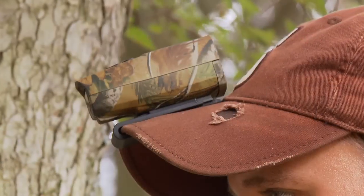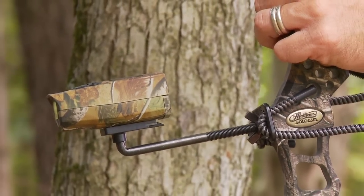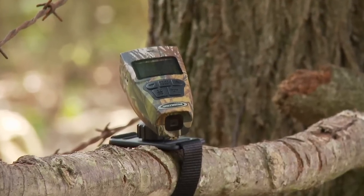This little camera also comes with three different mounts: a mount that you can attach to your hat, a mount that you can attach to your bow, and another mount where you can affix it to a tree stand or any other position where you can observe the hunt.